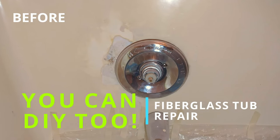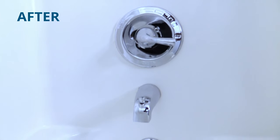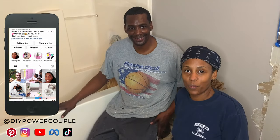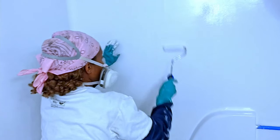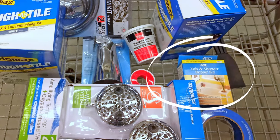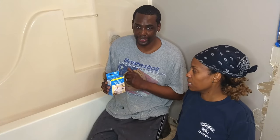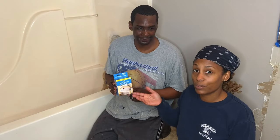Welcome to our channel. We're going to show you a fiberglass tub repair. Stay till the end to see the pros and cons of this DIY project. So today we are going to repair our tub with a little patch before we paint it. We're going to use this tub and shower repair kit and follow the directions to see if you can really do it yourself.